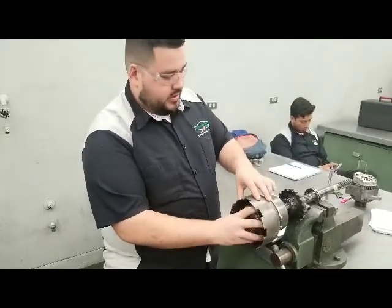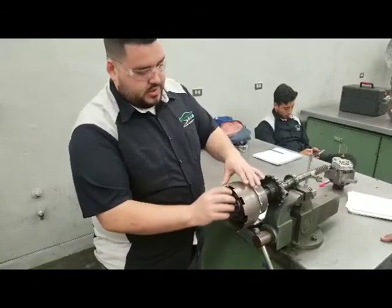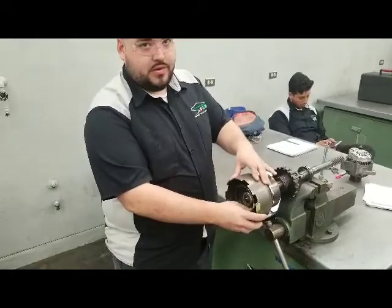For third gear, it's a little bit more simple. You're going to hold the sun gear and the front gear together, and you're going to get direct drive. That's going to give you a one-to-one ratio.